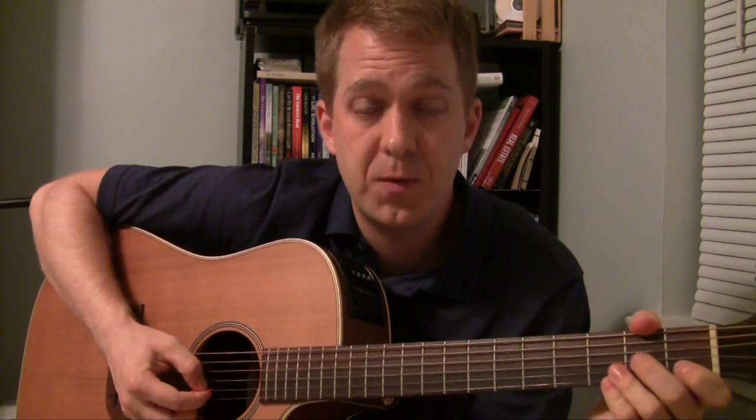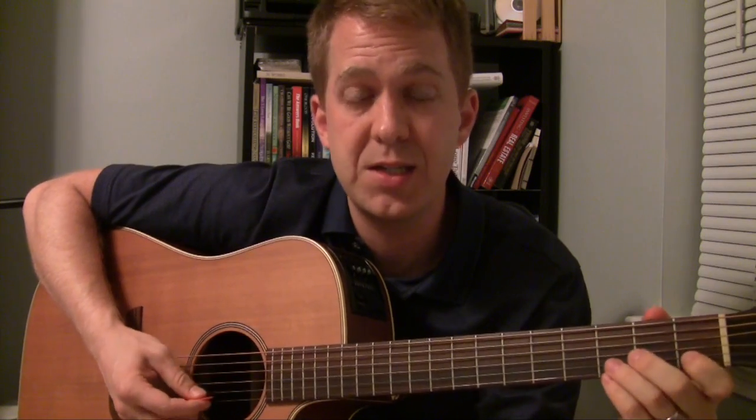So in the key of C, there's no sharps or flats. And so we just go C, D, E, F, G, A, B, C. That's the easiest one to remember.